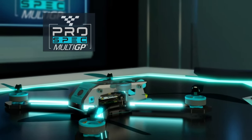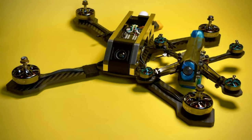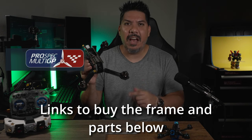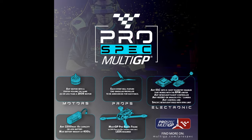This is MultiGP's new Pro Spec frame. I've just gotten done building it up and before I even go fly it for the first time, I'm going to give you guys an overview about what this is, where you can fly it, how you can get your own, and how you can be ready for the next evolution in spec racing.